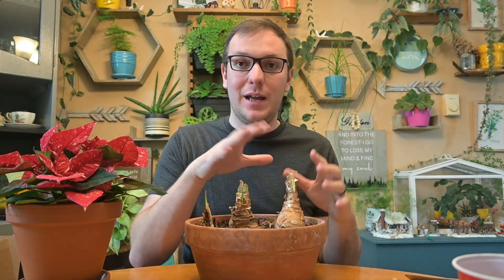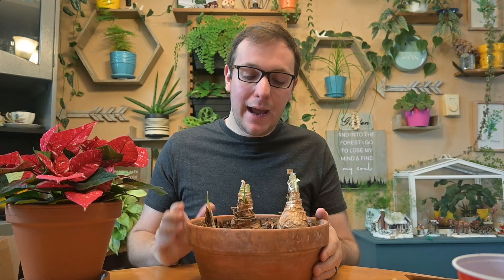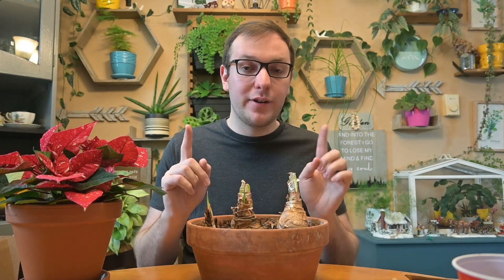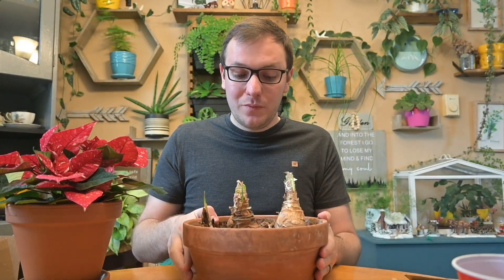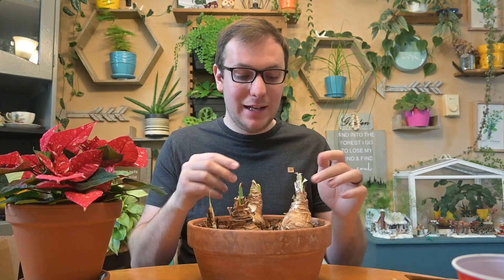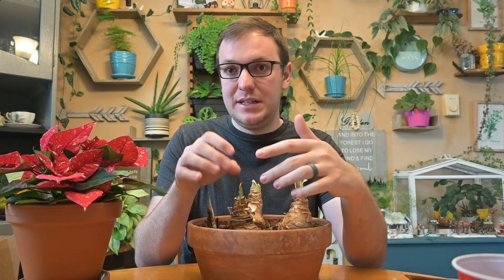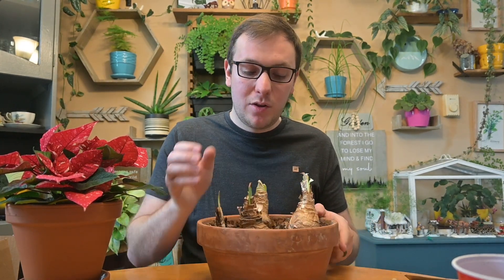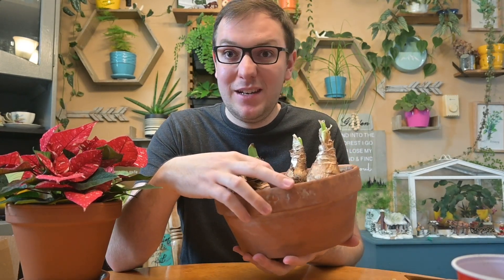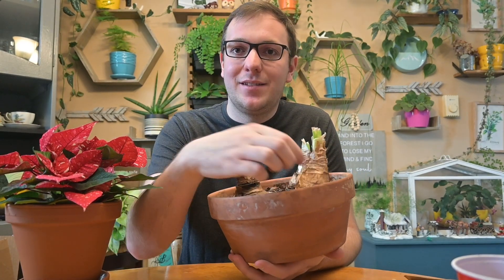After the dormancy period, I remove any dead leaves since all the green leaves will have died back. I cut them off, put the bulbs in a sunny area, and water them one time — then I don't water again until I see actual green growth coming out. Once they start pushing green growth, I water once or twice a week depending on how damp the soil is. At that point you can also check if any bulbs are dead — a bulb that's rock hard or mushy is dead; you want one with a little give to it.